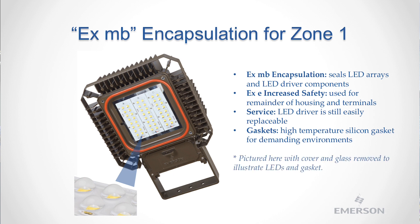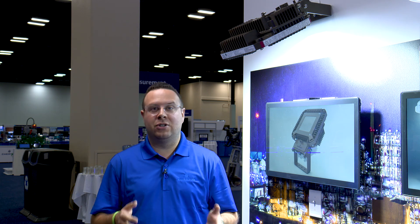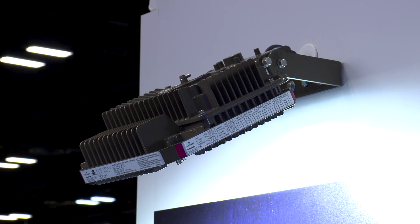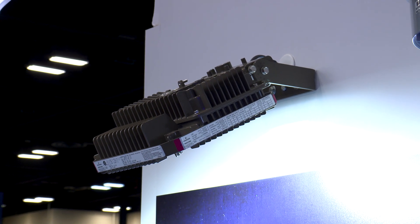We remove the need for a heavy flame-proof housing that typically requires frequent maintenance to maintain the flame path. This results in more than a 50% reduction in weight compared to EXD flame-proof options, and virtually the same light distribution and brightness as the Zone 2 AreaMaster. Your Zone 1 LED flood lights can now be sleek and lightweight, while still delivering high performance and efficacy.